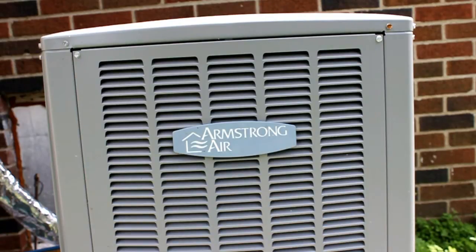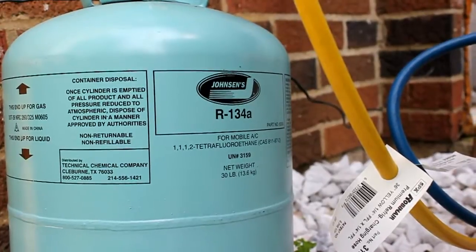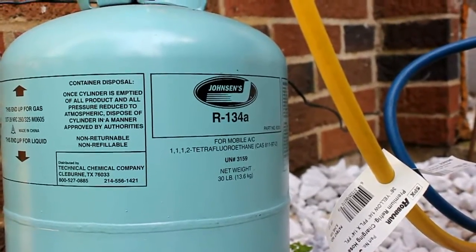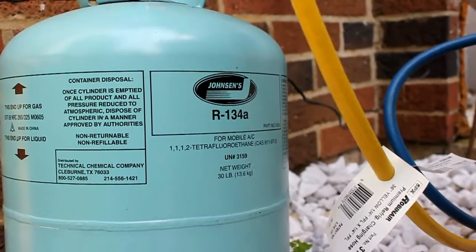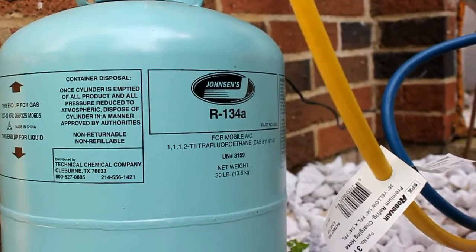A lot of you who are into refrigeration know there has been a ban on R-22, and it doesn't use that. And usually the replacement for residential refrigerant would be R-410A, but it doesn't use that either. This uses a refrigerant most commonly used in refrigerators, freezers, and industrial chillers. This heat pump does in fact use R-134A. I've done research on it and heard a lot of reasons why you shouldn't use R-134A in a residential heat pump, but I decided to try it anyway.